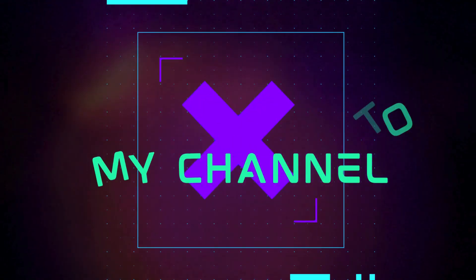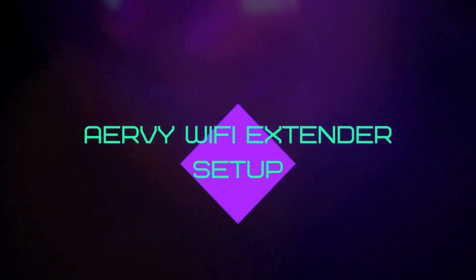Welcome to my channel. Airvee Wi-Fi Extender Setup.